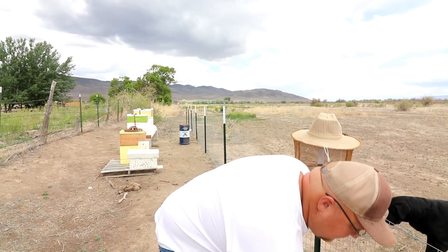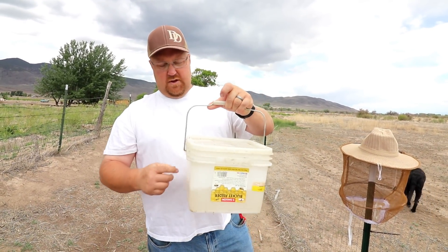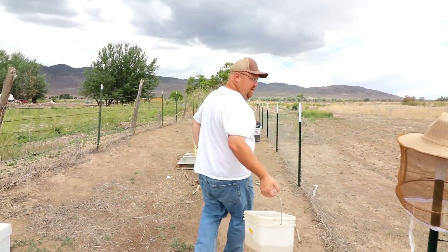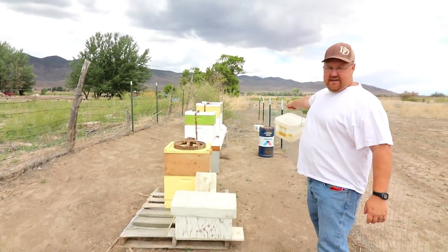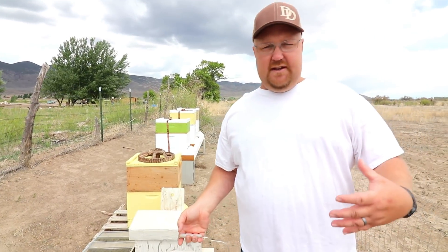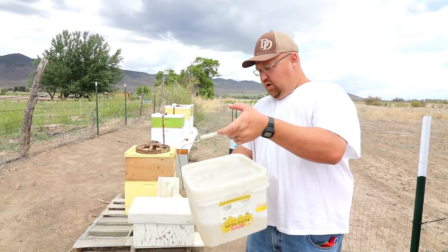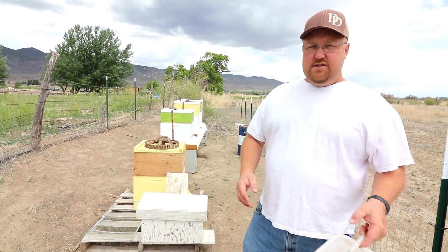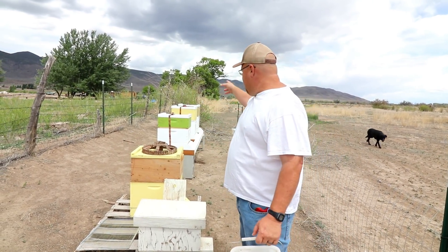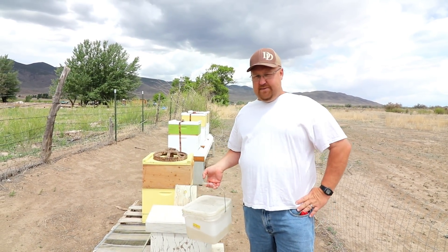I have these buckets out right here. This bucket has holes on the top lid and is filled with sugar and water — makes like a syrup. You turn it upside down. I was putting it on that board right in front of all the hives as a community feeding station. I noticed they consume the whole entire bucket in under a day. So I put mason jars inside each one of the hives to see if that slows down the feed, because I think I was feeding my neighbor's bees as well.